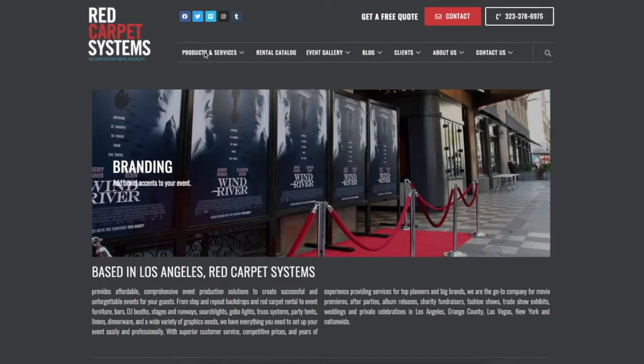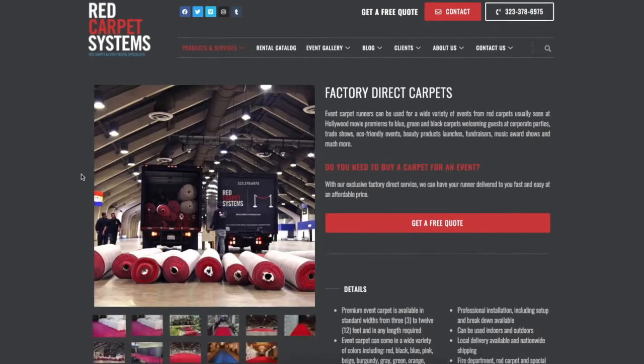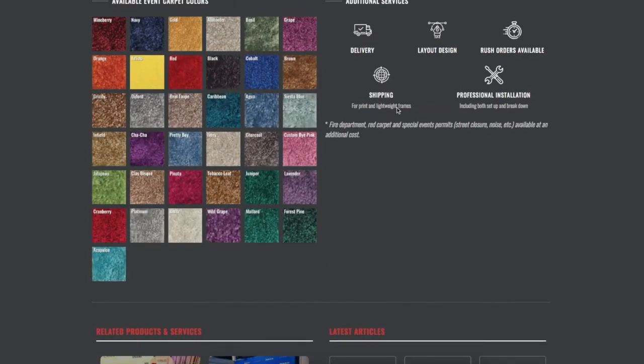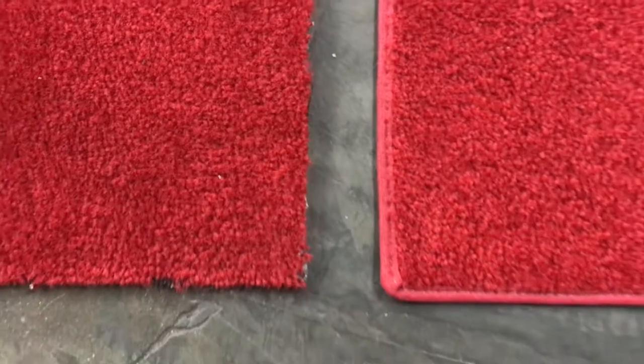A great place to start when selecting carpet for your next event is our website, redcarpetsystems.com. There you can see all the color options we have available for you to choose from.